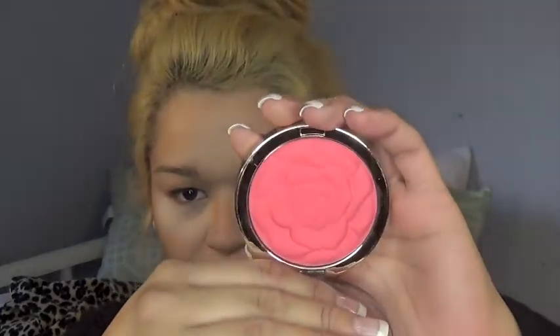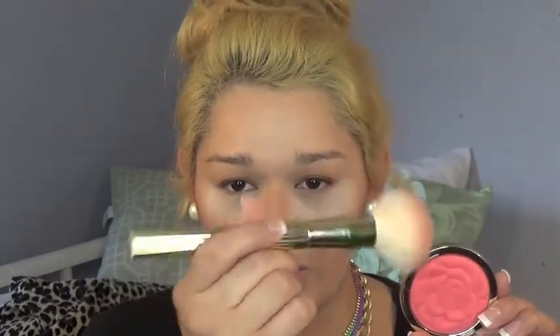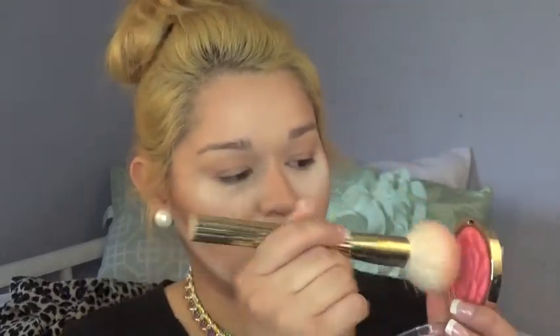Okay, so for blush today I'm going to be going in with Milani Coral Cove. This is such a beautiful color — I picked it up a couple of summers ago. Look at that, it's just so gorgeous. It's like a pinky but corally peachy shade. I'm going to take some onto the Sonia Kashuk brush and just touch it once because this stuff is like hella pigmented.